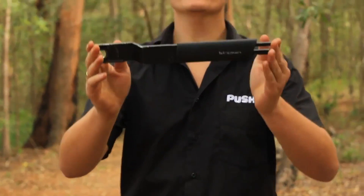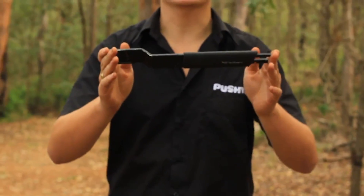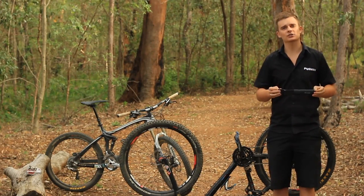Here's a handy tip: the longer the spanner, the more leverage you'll get, which will make it easier to loosen and tighten your pedals.